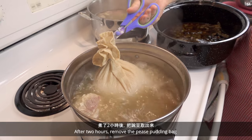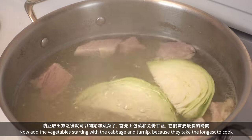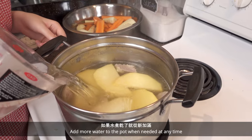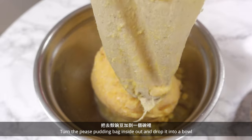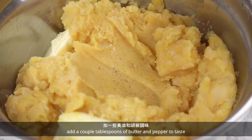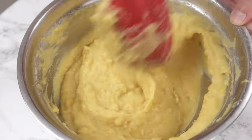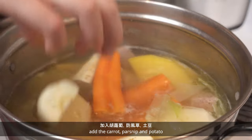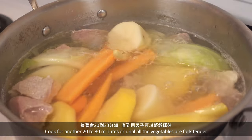After 2 hours, remove the peas pudding bag and deal with it when it's cooled a bit. Now add the vegetables, starting with the cabbage and turnip because they take the longest to cook. Add more water to the pot when needed. Turn the peas pudding bag inside out and drop it into a bowl. Add a couple tablespoons of butter and pepper to taste. After 20 minutes, add the carrot, parsnip, and potato. Cook for another 20 to 30 minutes or until all the vegetables are fork tender.